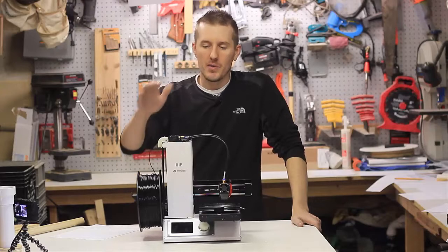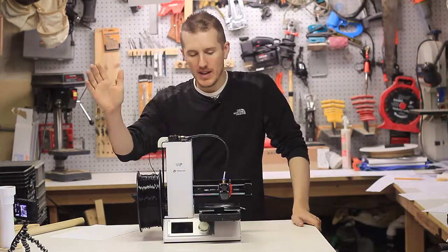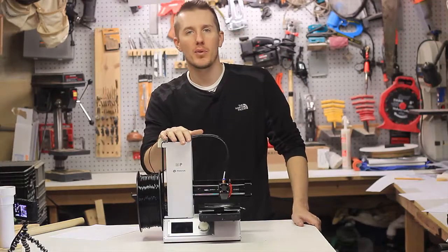I've done some previous videos talking about 3D printing, this printer, setting it up, doing the settings, tips and tricks, and things you can tweak and add to make it print even better.